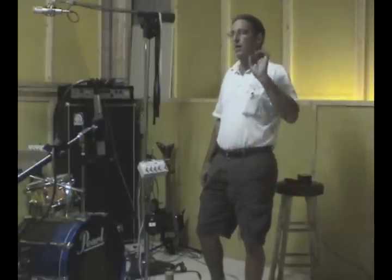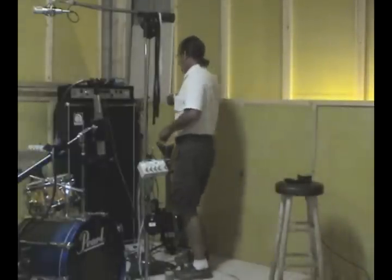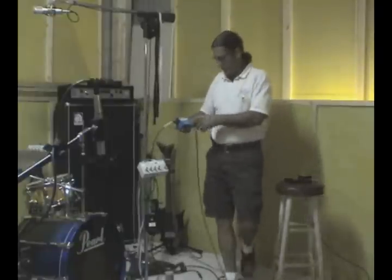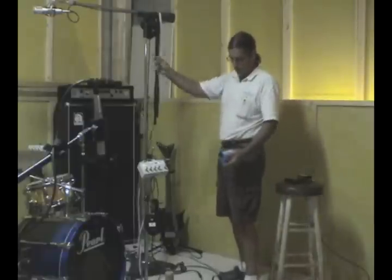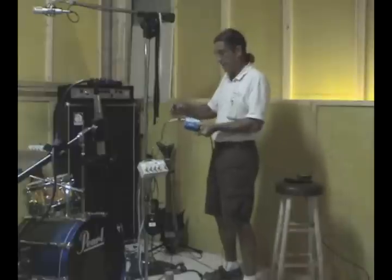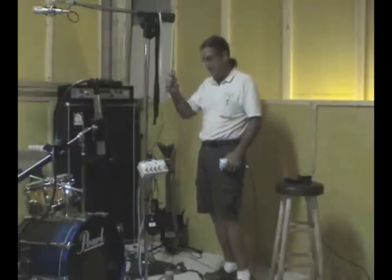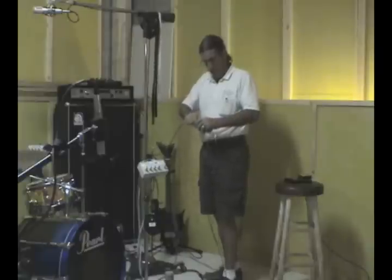Now we've got a bass DI. Reamp: take your line out from your workstation. If you're using a native system and you're limited on outputs, you can use the solo button and just come directly out of the PC at line level. Use a box like this if you can — this is a studio reamper. It takes line level and converts it to what will load the input of the amplifier better — the pickup, as it were. This is normally plugged into an instrument, so you want to get it from line level back to instrument level. You can actually take the line and jam it right into the amp input, but you're not going to get the same loading on the input. It can affect the way the amp works.